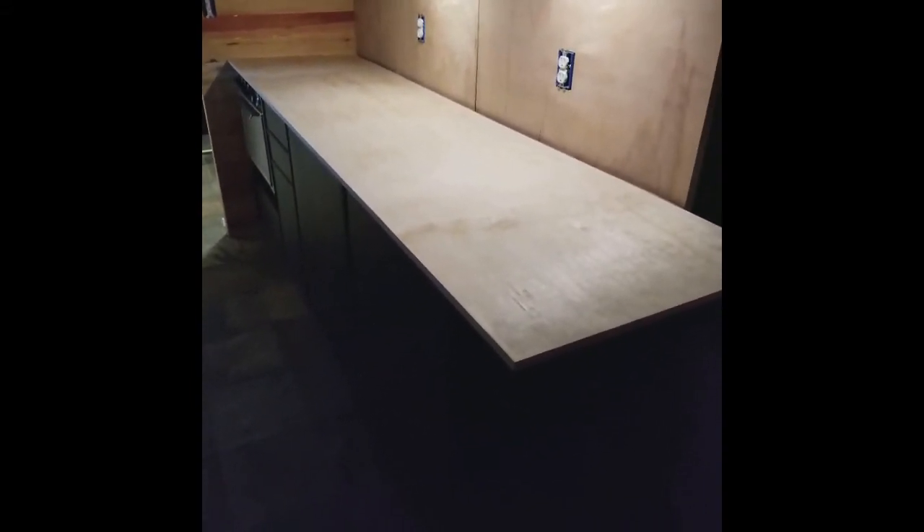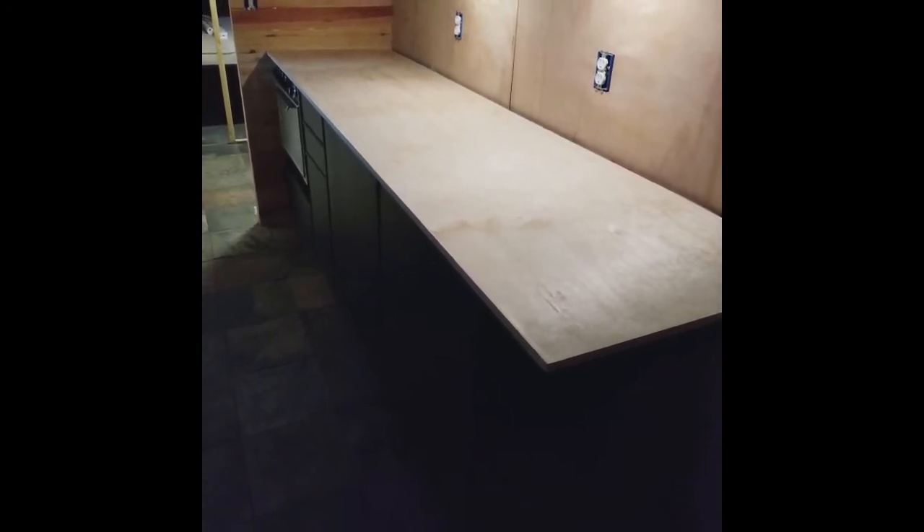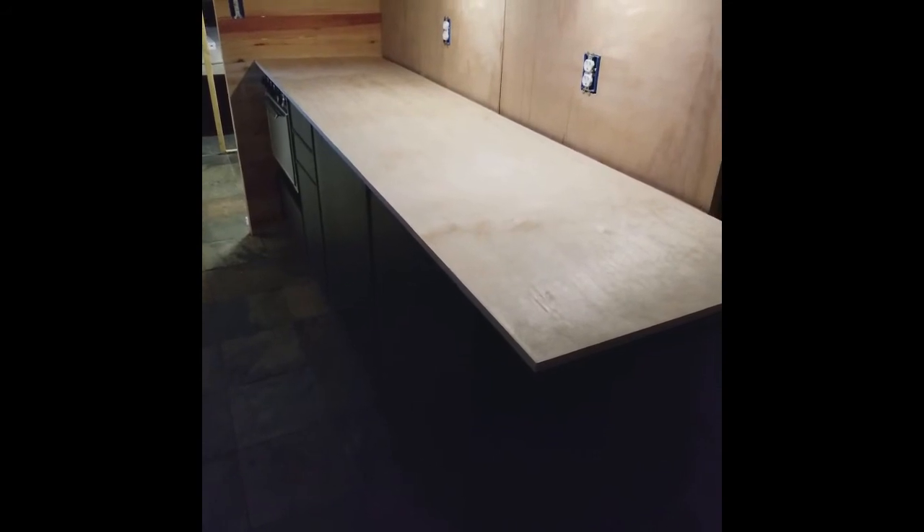Alright guys, there are the cabinets lit at night. You've got the underneath lighting, and then you've also got all the lights up above. I put the redwood up and I think it looks pretty good. I've got a piece of laminated plywood — I'm going to have to make a temporary countertop. I'll probably seal that with something just for temporary so that we have something we can use as a countertop until we come up with something else.